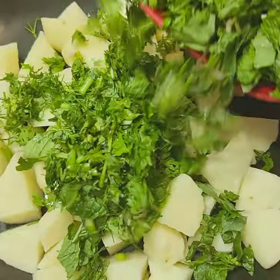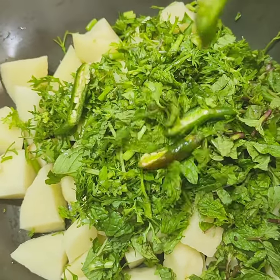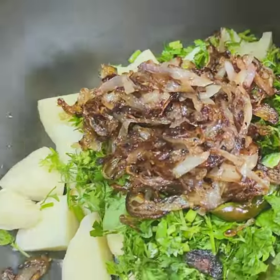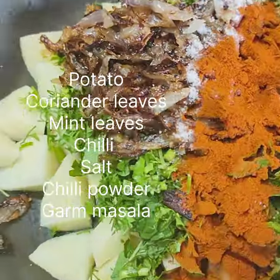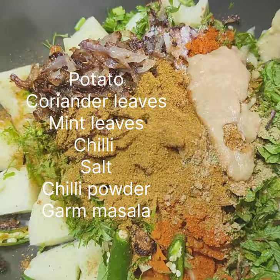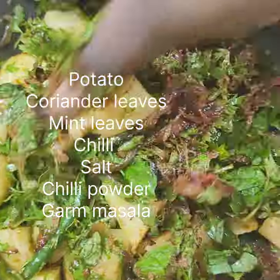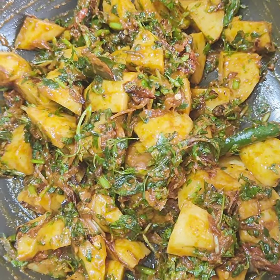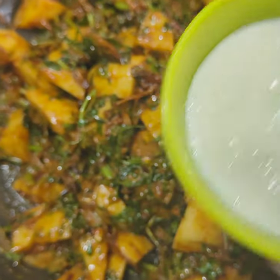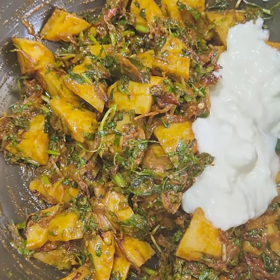Firstly, cut the potatoes and add mint leaves, coriander leaves, four slices of chili, fried onions, salt, chili powder, garam masala, ginger garlic paste, and mix all the ingredients well. Then add half a cup of curd and again mix it.